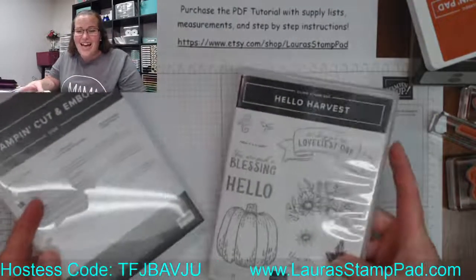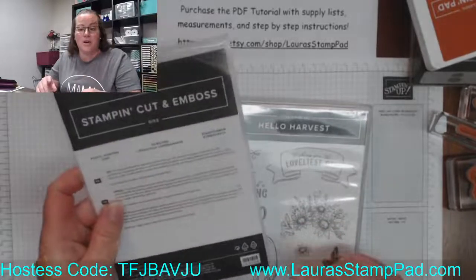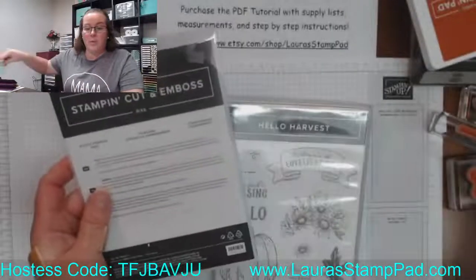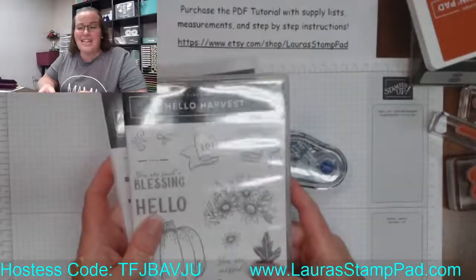Hi Karen, welcome from South Dakota! There are also dies that coordinate with this — the rustic pumpkin dies. I actually have them all here because we will be using them tonight. So let's go ahead and get started.